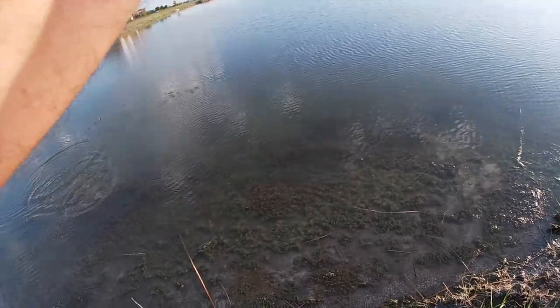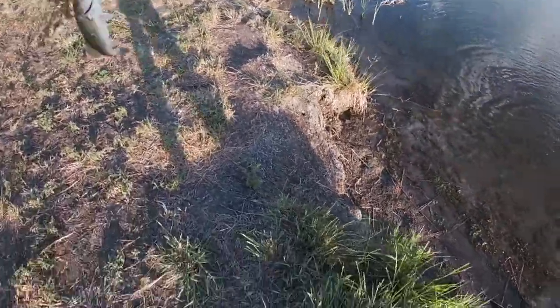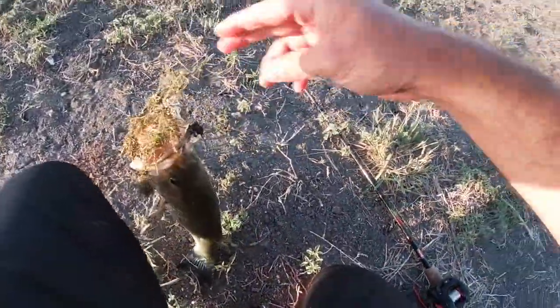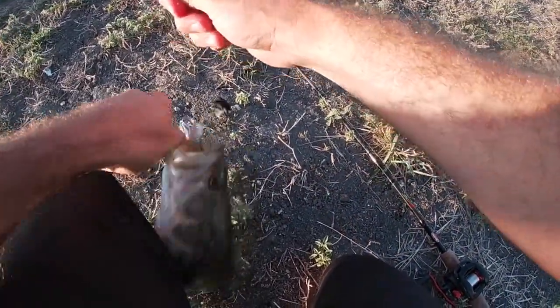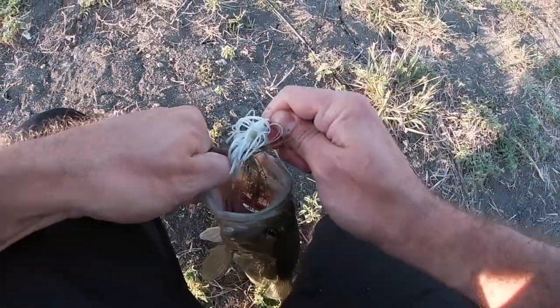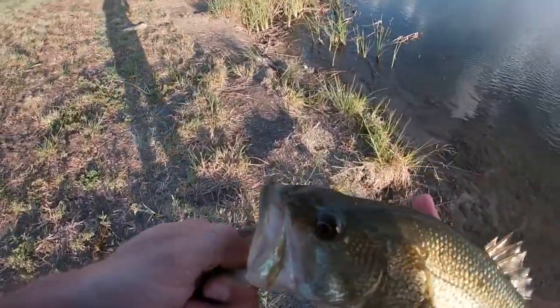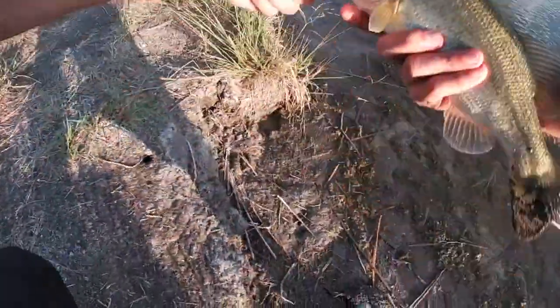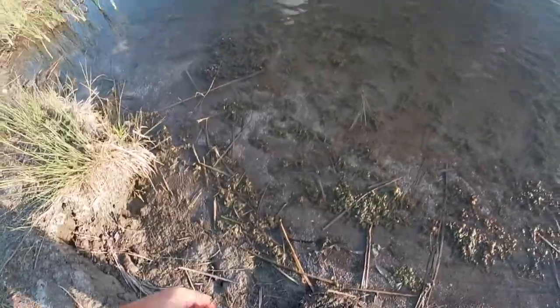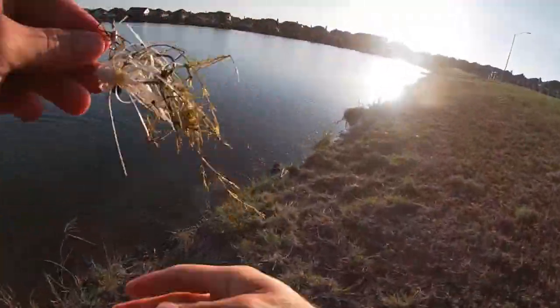There we go, there's a guy — there's a bass! Here we go. All right, guys. Welcome to the video. This little spinnerbait bass — he got that one in there good. Healthy guy, sweet. Let's catch another.